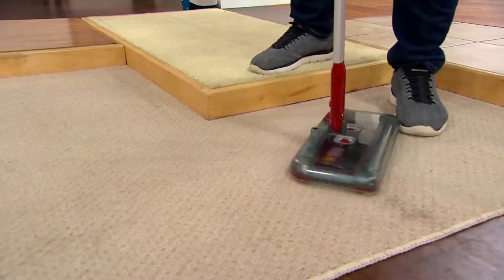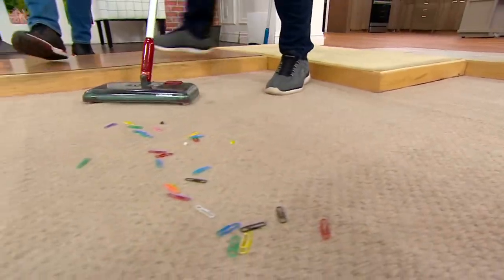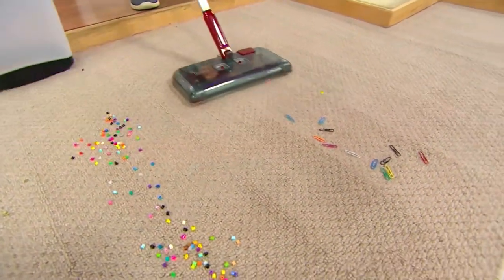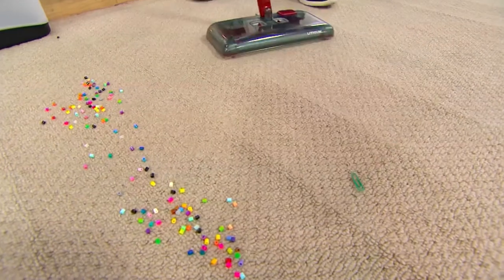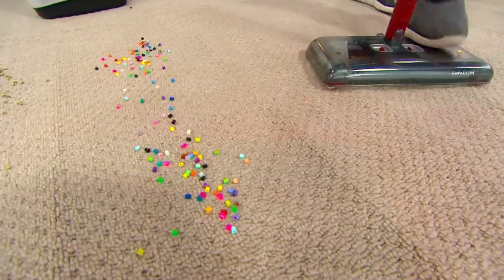Let's do paper clips — or it could be thumbtacks, or something that you would not want to pick up in your regular vacuum. Now you don't have to worry about that. Not only do you have no cost of ownership, but you can pick up things that maybe you would not want to put into your regular vacuum. It tried to get away, but it's never going to get away.